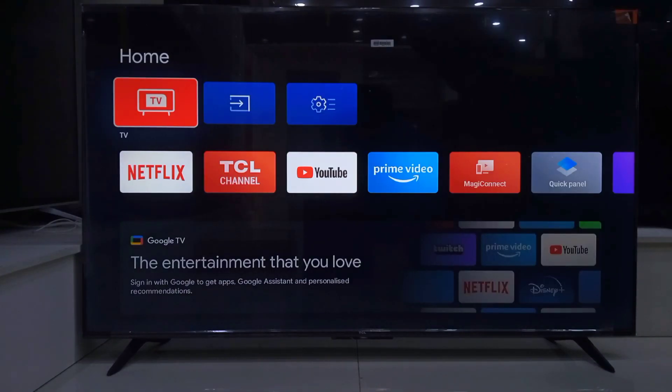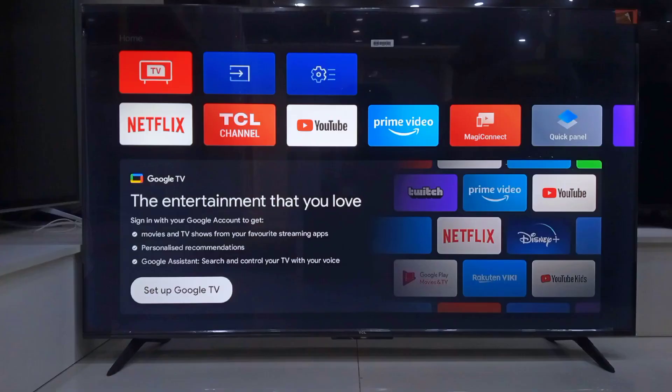Alright, now here is the TCL basic home page. It is clean and simple, but we want the full experience. So let's go ahead and click Set up Google TV.